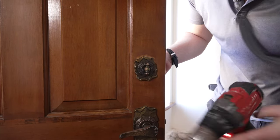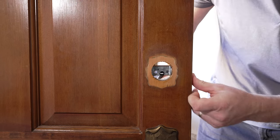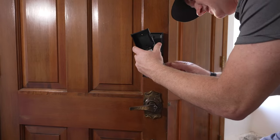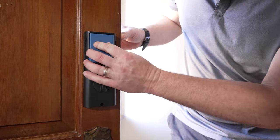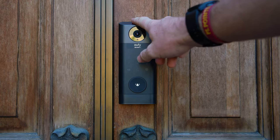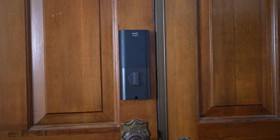Installation is pretty straightforward — you just remove your old deadbolt, insert the new one, fit the external piece on the door, connect the inside piece, screw it together, and add the battery. Pretty much anyone can do this. There's no electrical work, no connection to a doorbell system, and an added benefit over a doorbell is that you can actually unlock the door remotely.